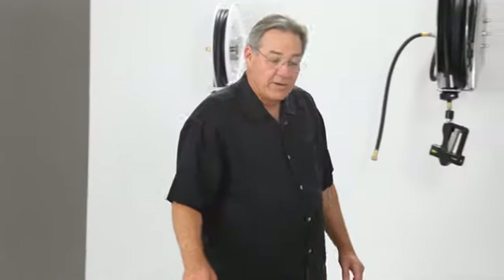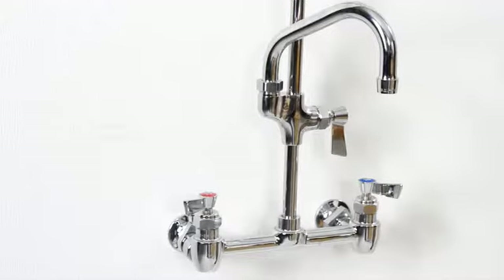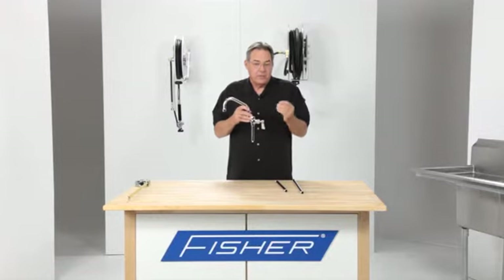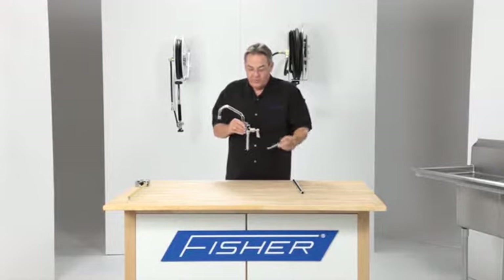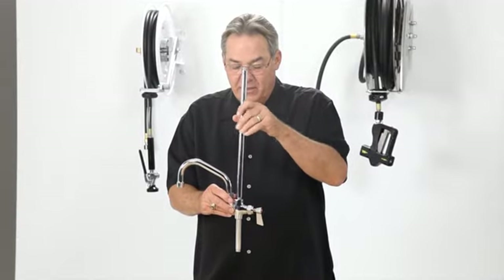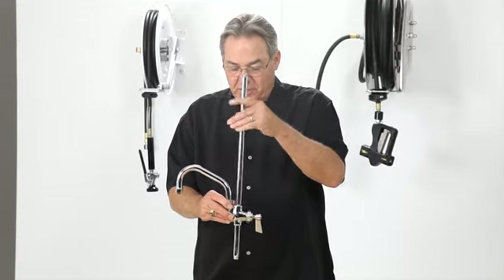Should your application require the convenience of having a faucet with the pre-rinse, use a Fisher add-on faucet. When you order the complete Fisher pre-rinse with an add-on faucet, what we've done at the factory is engineered the assembly so that the spray valve will always be in the same optimal position.